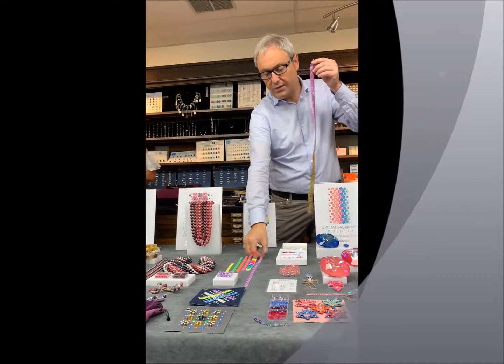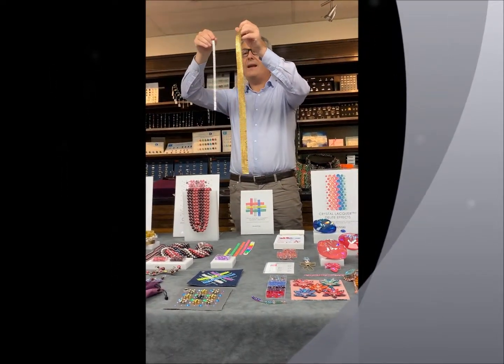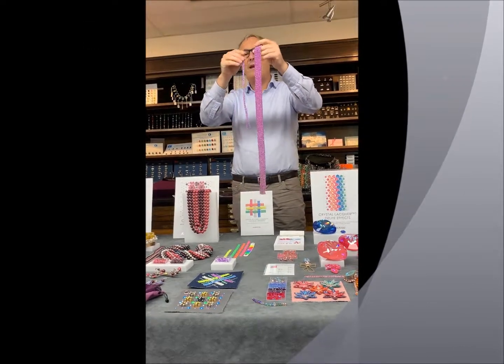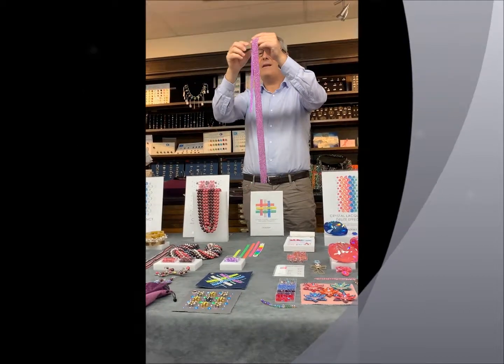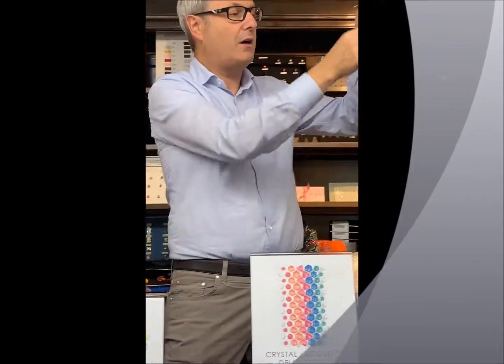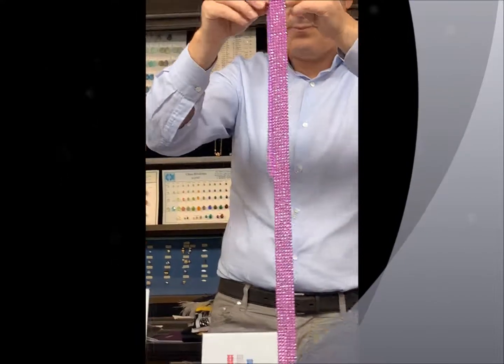We also have the bandings in different plating colors, and depending on the plating color you can get a different look. This is gold plated, this is silver plated, and you can get a different look of the electric effect by using different backings.